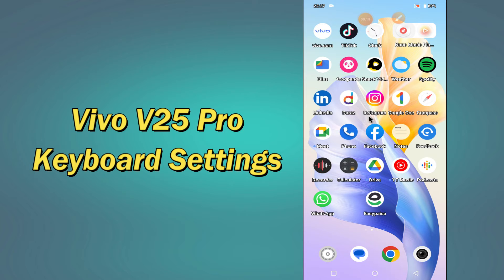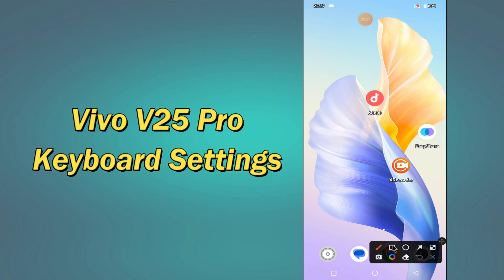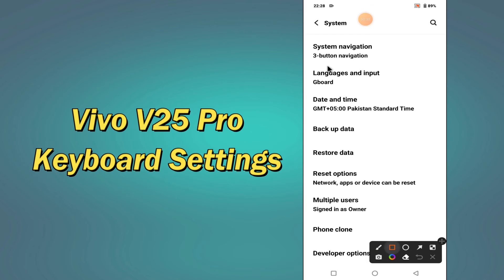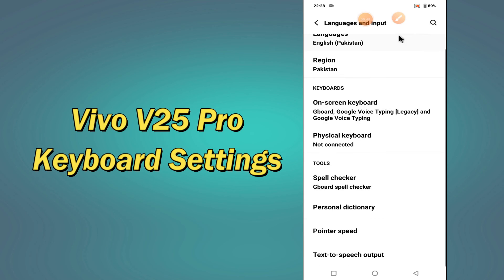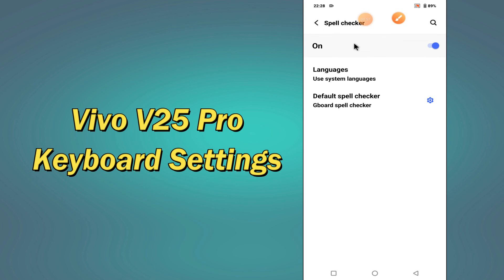But before that, hit the red subscribe button and the bell icon to stay updated. Now watch this complete video and you will learn all about the keyboard settings of your device, the Vivo V25 Pro. Stay tuned.